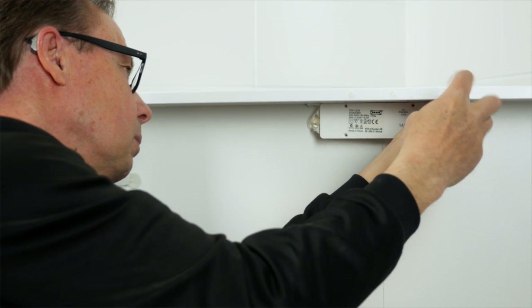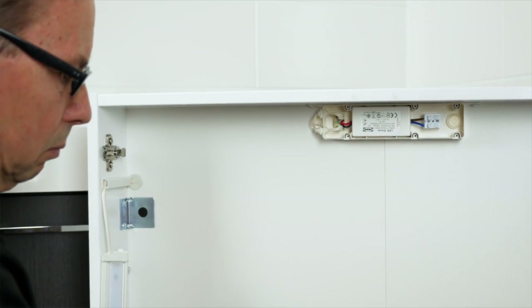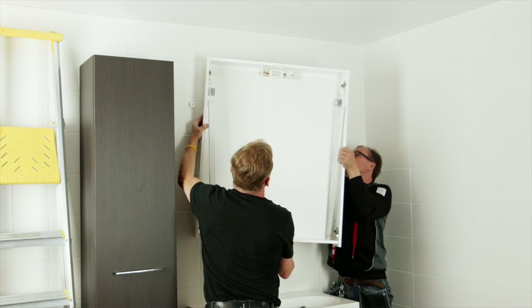Before you connect the electrical part, check the local rules and regulations about electrical installation and if needed get support from a local electrician.